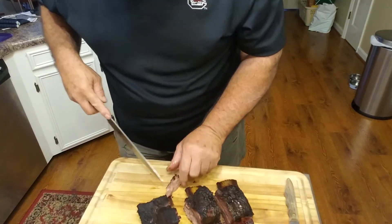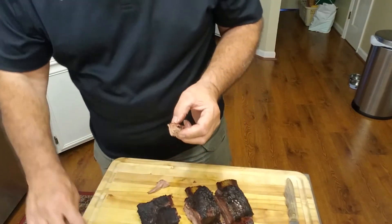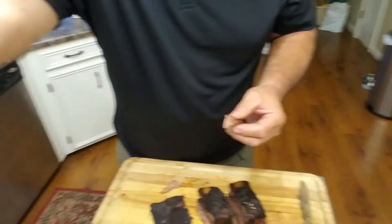The dog wants it — he's jumping up on me. Let's try this piece. Mmm. Toby, I bet you wish you had this. Very good! Alright, well, we're getting ready to cut these other ribs up and serve up some plates and dive in.